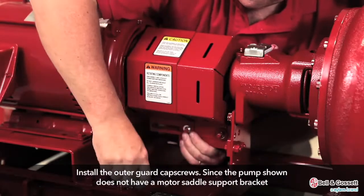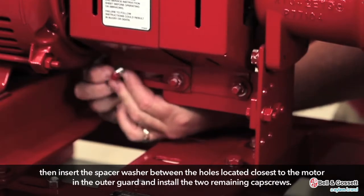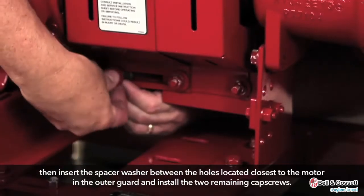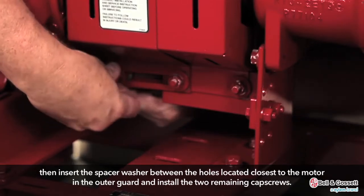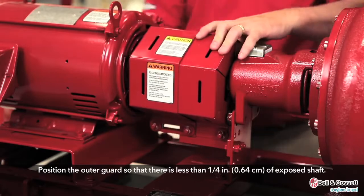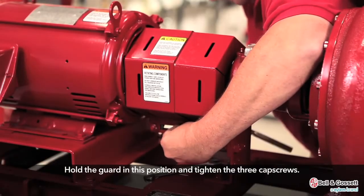Install the outer guard cap screws. Since the pump shown does not have a motor saddle support bracket, insert the spacer washer between the holes located closest to the motor in the outer guard and install the two remaining cap screws. Do not tighten the cap screws. Position the outer guard so that there is less than one quarter inch of exposed shaft. Hold the guard in this position and tighten the three cap screws.